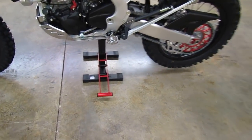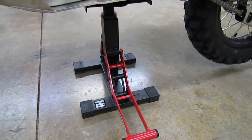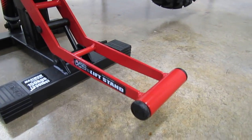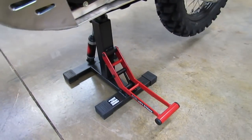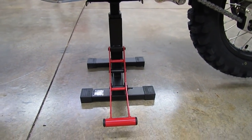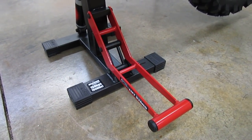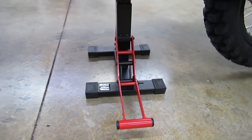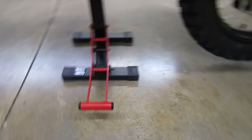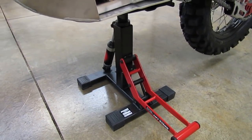We get a lot of questions about lift stands. We use the DRC HC2 lift stand. It's adjustable for height — you slide it under the bike, get it to the height you want, and use the little red foot pedal to press down and lift the bike up in the air. We use these on all of our dual sports and supermoto bikes.